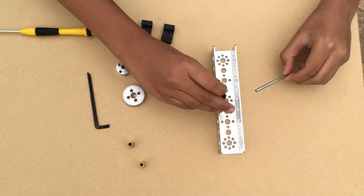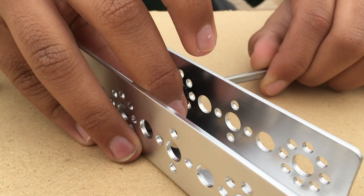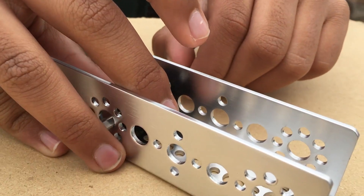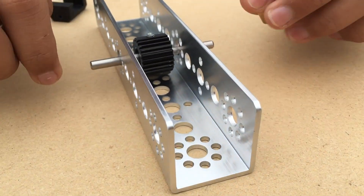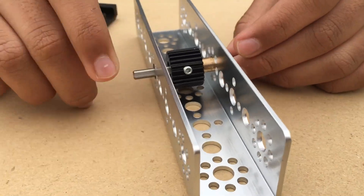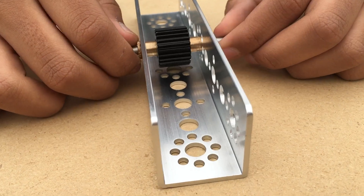First, you will slide the axle through the middle most hole. Then you will put the linear gear in the middle. Next, you will take your two bronze bushings and put them inside the middle most hole inside the axles.